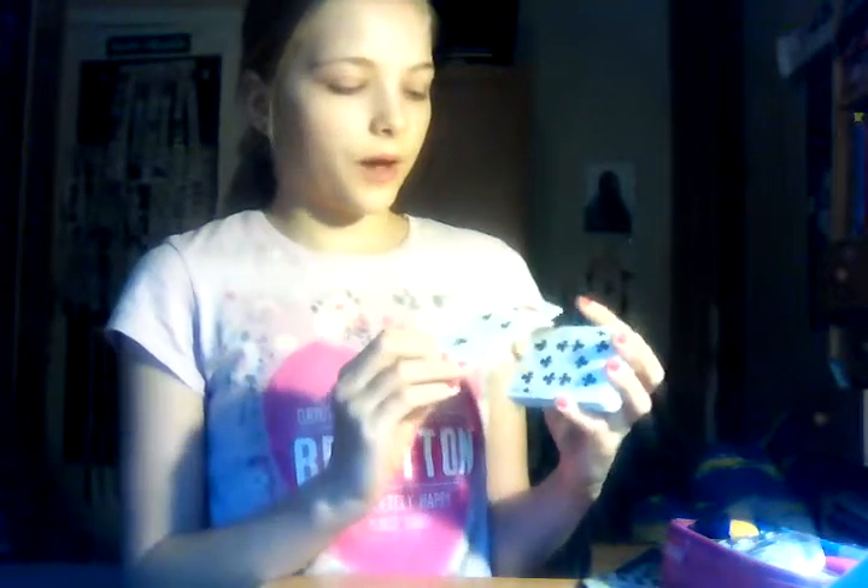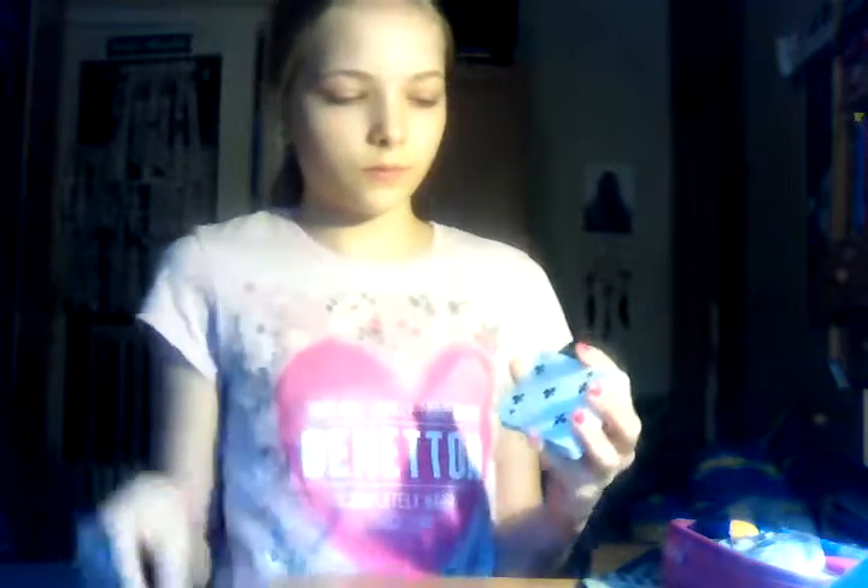Now it's the next one. So first you need to see the bottom cards. Here it's two. And here's two cards — two. Five and point. And now you grab the bottom card. This is two.